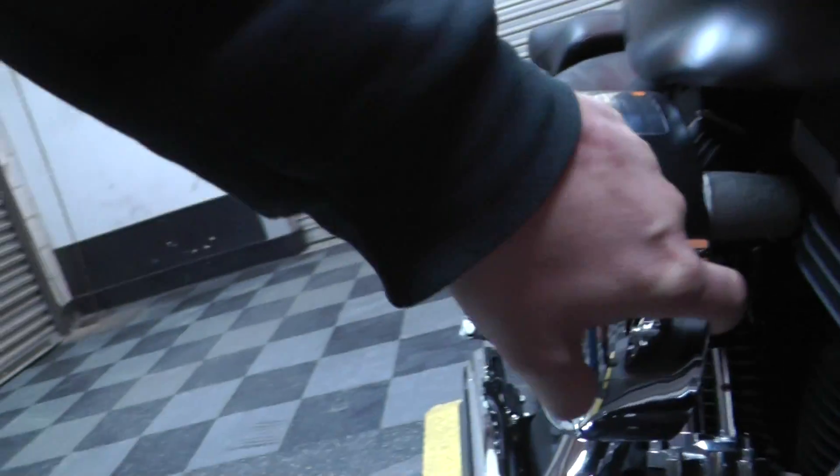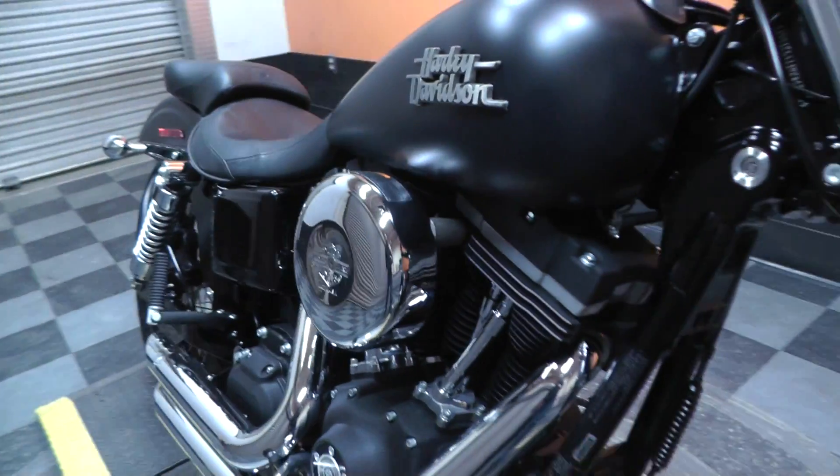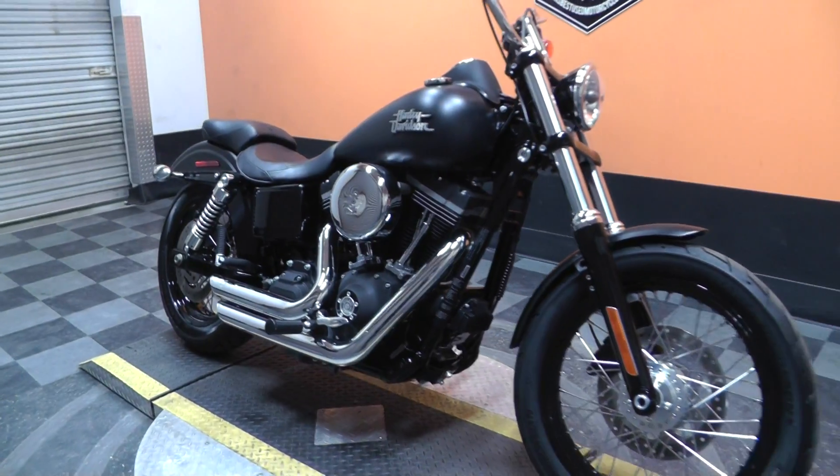This is what I was talking about with the stage one — it's got the backing plate taken off, which means you just get more airflow, more performance. It's a good upgrade to do.